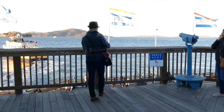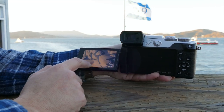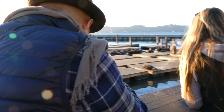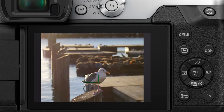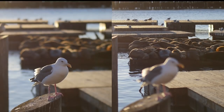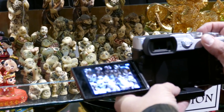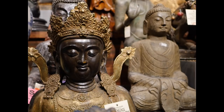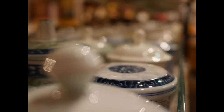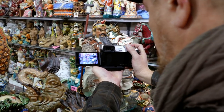First off, any scene where you're not sure where the best point of focus would be is a great place to start with Post Focus. Here, I'm shooting the sea lions, but the seagull's a great element too. Once shot, I can choose to save one frame, or the other, or both. You already saw the figurines in the Chinatown shop, which was a great place to explore Post Focus — cool statues, colorful dolls, teacups, endless opportunities.